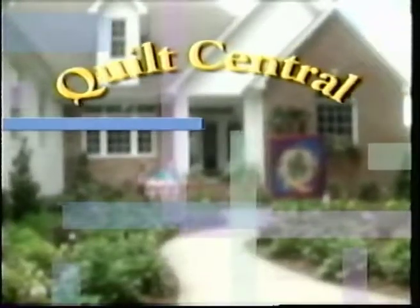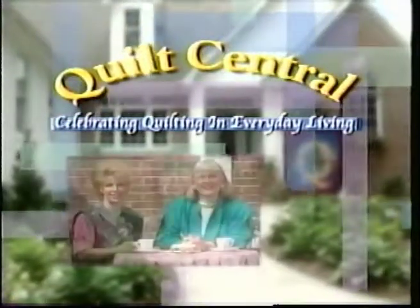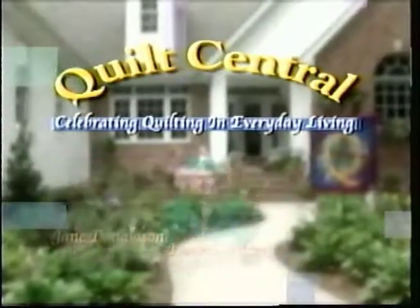Welcome to Quilt Central, celebrating quilting in everyday living, with your hosts Jane Donaldson and Donna Wilder. Joining us today is a celebrity long-arm teacher, Laura Lee Fritz, and she has done over 15,000 quilts on a long arm.